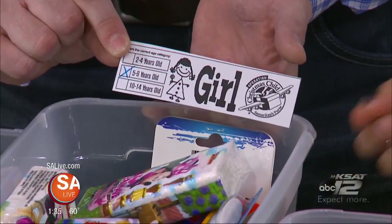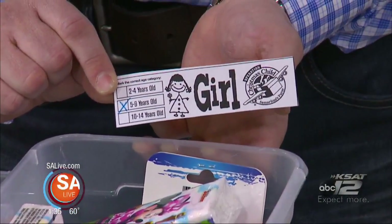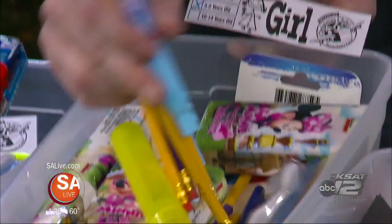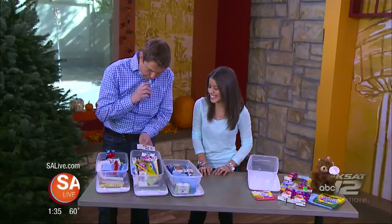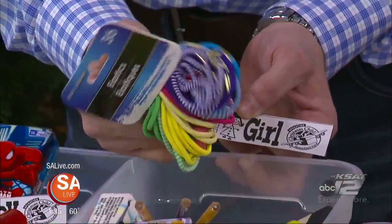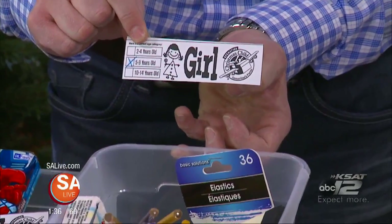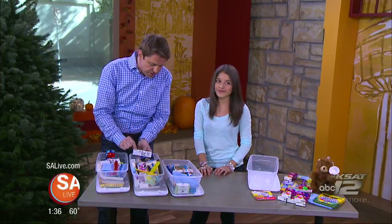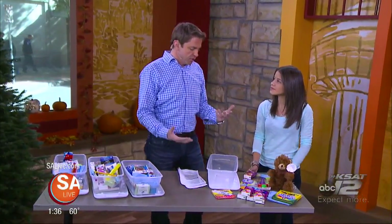You can go to a local dollar store and buy whatever little things — to us it's nothing, but to poor children around the world it's much more. Waking up on Christmas morning with nothing is something she can't imagine. Here's how it works: you get a box, pick an age group — girl or boy, two to four years old, five to nine, or ten to fourteen — and mark it off. For a five to nine-year-old little girl, they packed a coloring book, a washcloth, markers, crayons, tissues, a Dora the Explorer stuffed animal, hair ties, and pens. You drop them off at any local church. Operation Christmas Child through Samaritan's Purse.